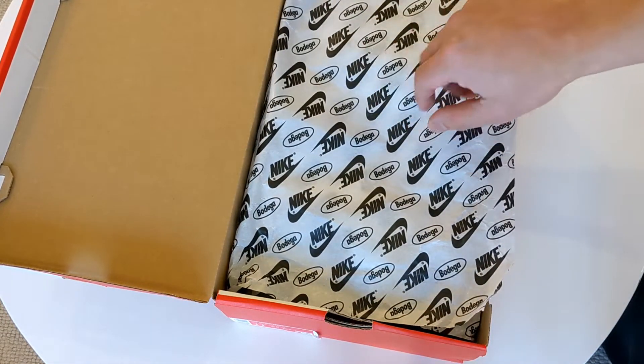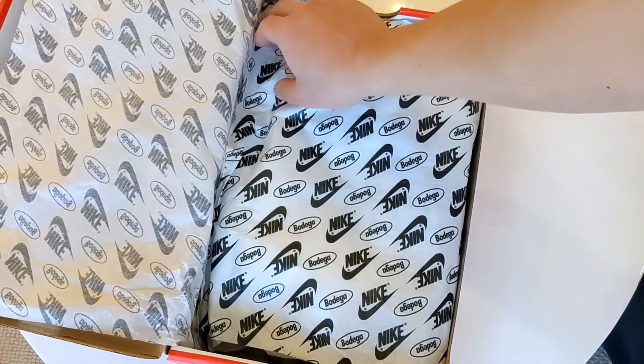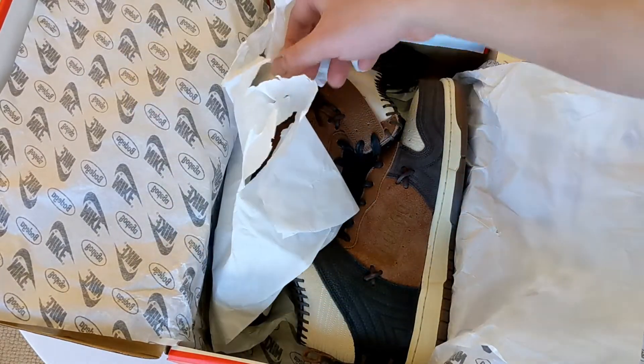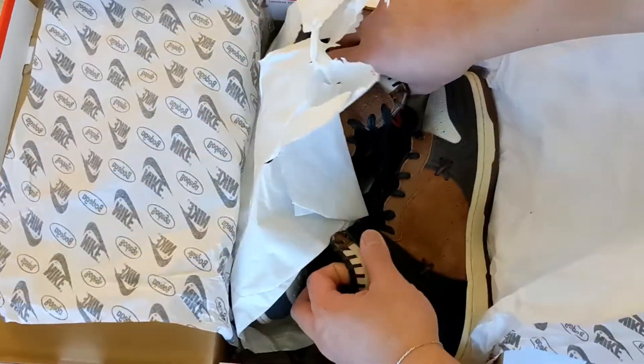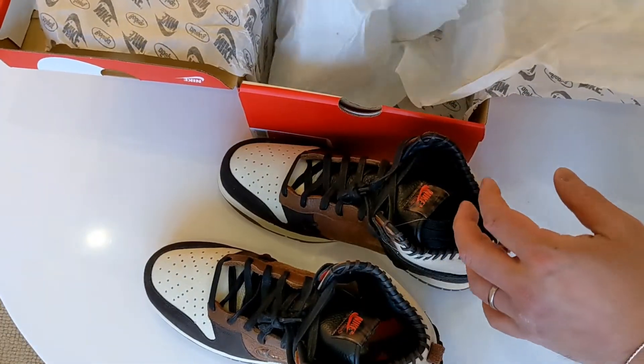The special tissue paper has Bodega and Nike printed all over it, and you get an additional inside sheet as well. And here they are — let me get them out. You also get some additional laces, which I'll talk about in a second.